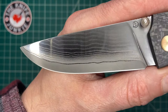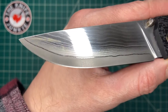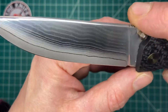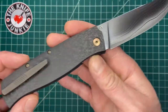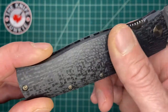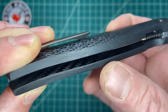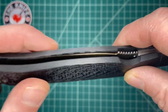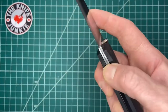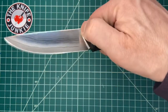Look at the beauty of this thing. As it's ground, it reveals the different layers of the different steels, and it is just a fine, fine knife. Beautiful carbon fiber handles have just a sumptuous feel to them. This side is liner-less, and then on this side you have the bronzed titanium liner in there. And it's just a smooth, thumb stud-operated knife.